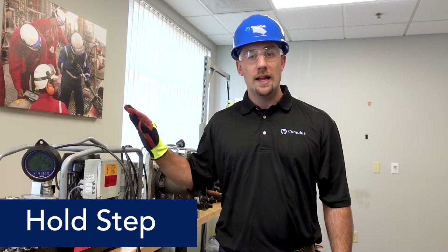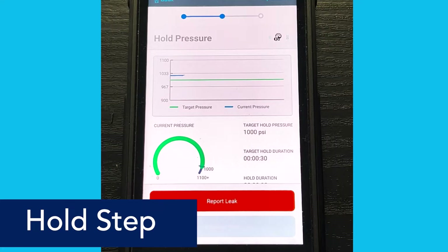Now that we're in the hold step, we will isolate the system and we will monitor pressure until the required duration has been met.